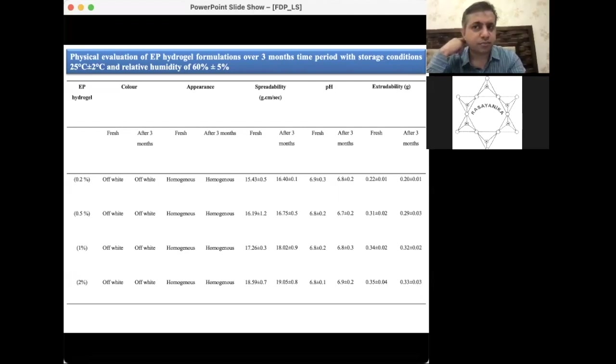The pH of the skin is around neutral, and the formulation is slightly basic, which is well-suited to skin pH. Extrudability also remained the same. The overall conclusion is that the formulation remains stable over a three-month period, achieving the goal of a stable, sustainable drug release.